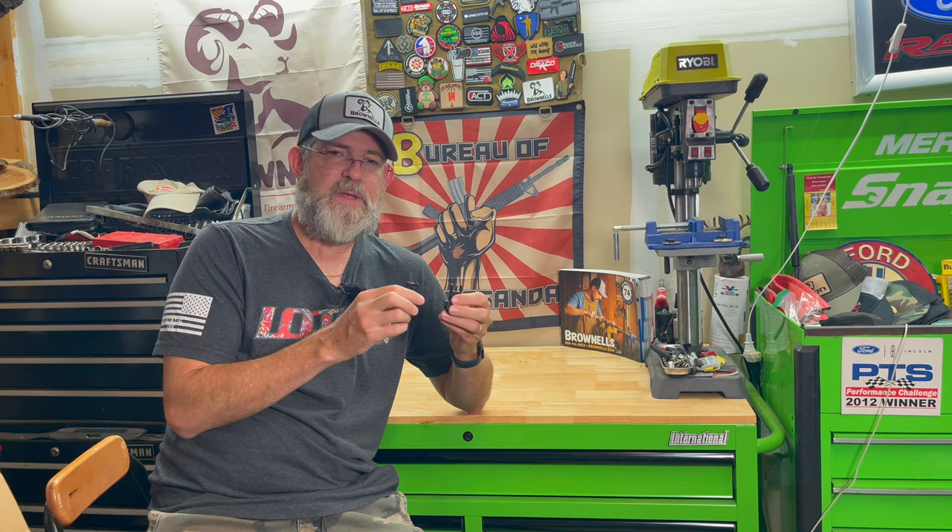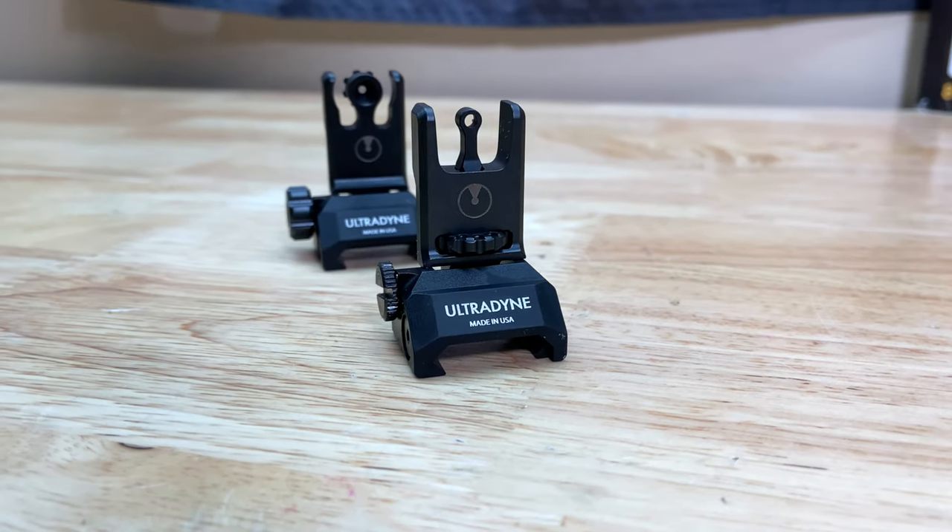I appreciate y'all taking a look at today's video on these C2 backup sights from Ultradyne. I think they're a pretty cool concept - definitely a departure from other types of backup sights - and they appear to be robust enough for everyday use. Any questions or comments, please put them down below. As always, I appreciate everybody watching and subscribing, and I will catch y'all in the next video.